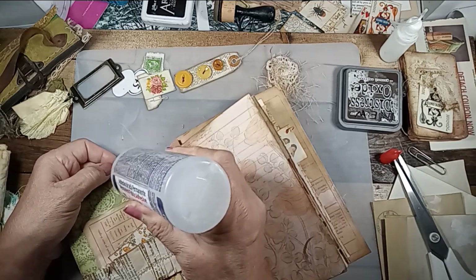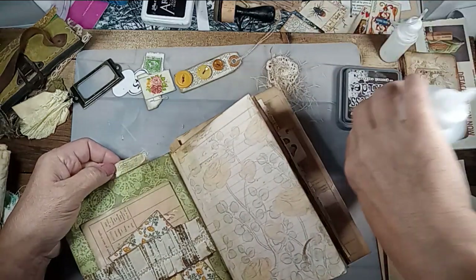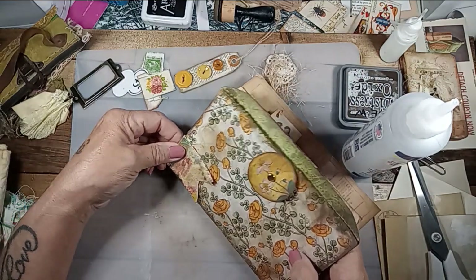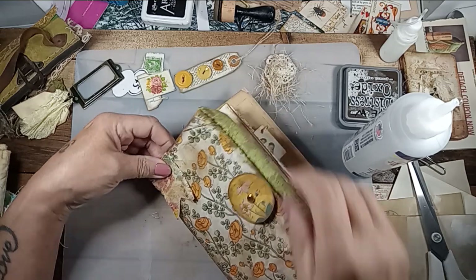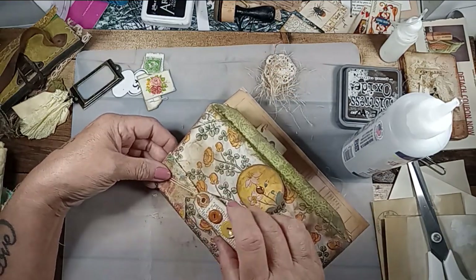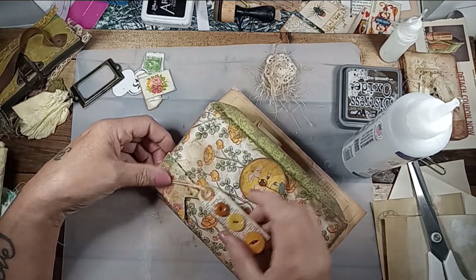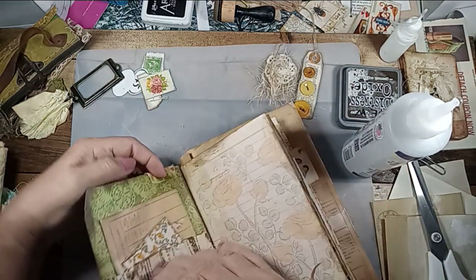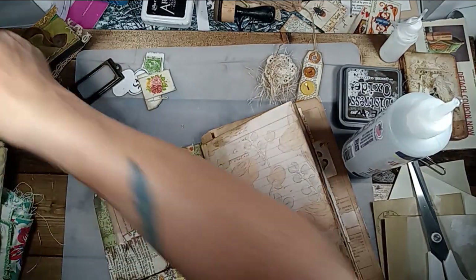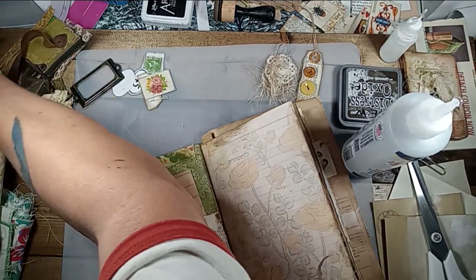Put a whole bunch of this on there because I want to attach — I made one of these in a previous video, I made several. I just have different things I want to attach and dangle off. That's where I'm going with this.